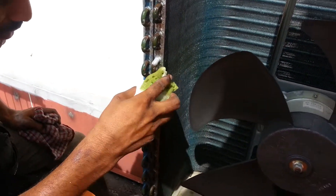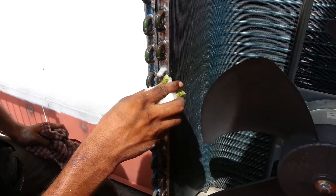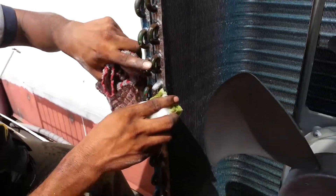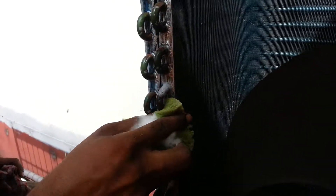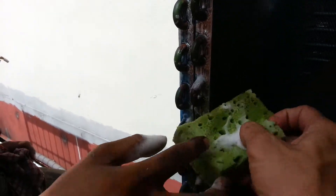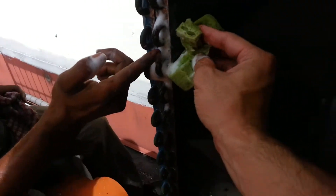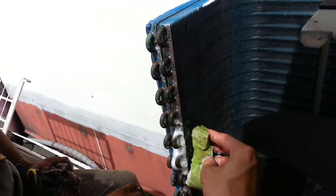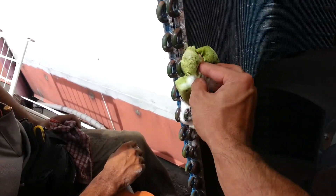This is a leak test using soap and we have found a leak — you can see the bubbles. The way to do a leak test is to soak it entirely with the soap, and then you look for the bubbles.